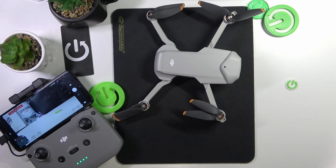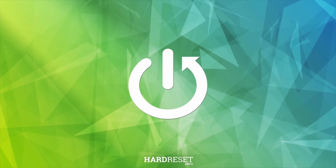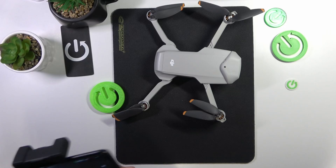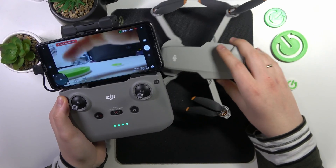This is DJI Mini 2 SE, and today I'll show how you can calibrate or recalibrate the camera's gimbal on the interface. To start, you will need to launch the DJI Fly app on your phone, switch on the drone and RC, obviously.